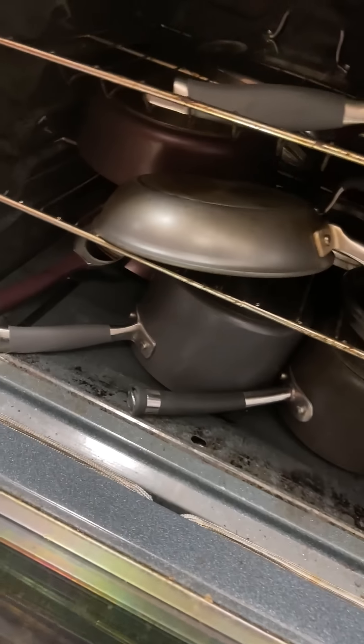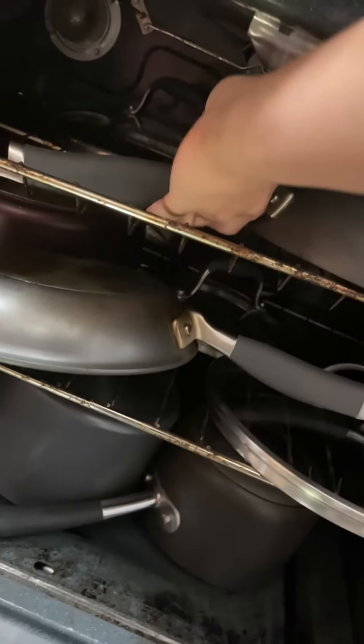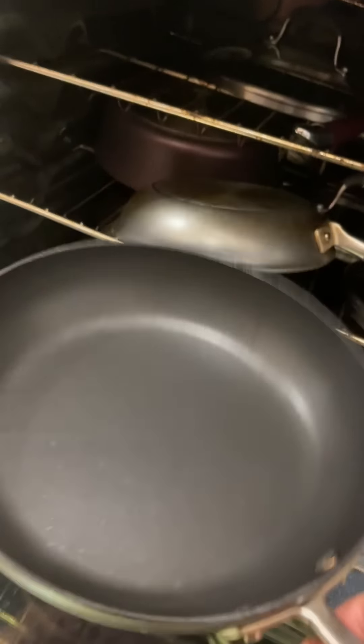My niece woke me up from my slumber and asked if I wanted to cook breakfast with her, so I said sure. It took two attempts, but now I know how my niece eats her eggs.